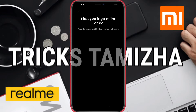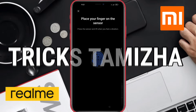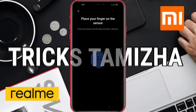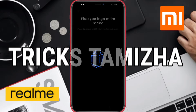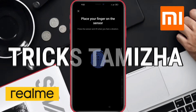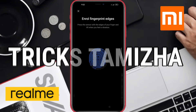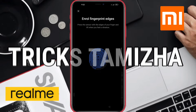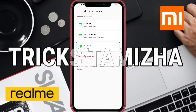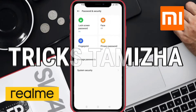New fingerprint sensor. When the finger scan is finished, you can use the finger to unlock. I will press the finger to the sensor.